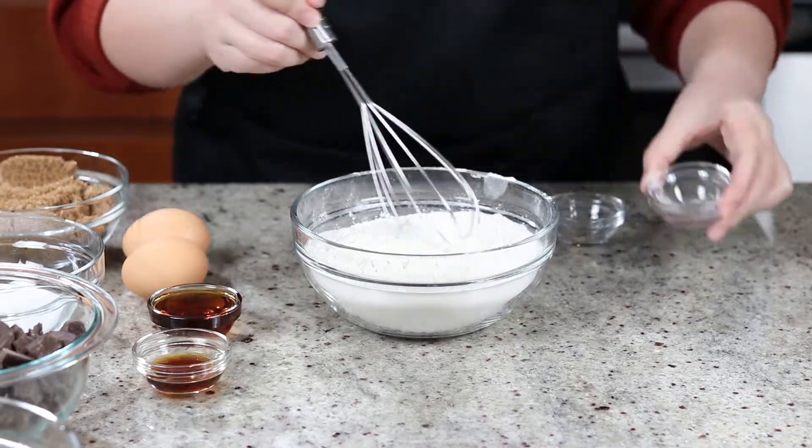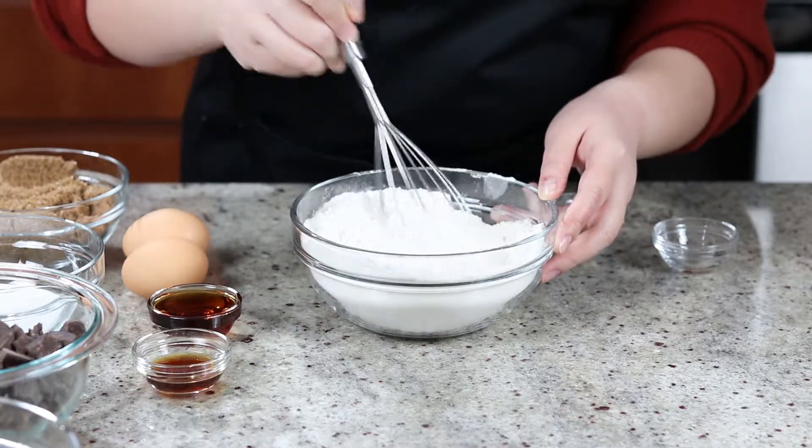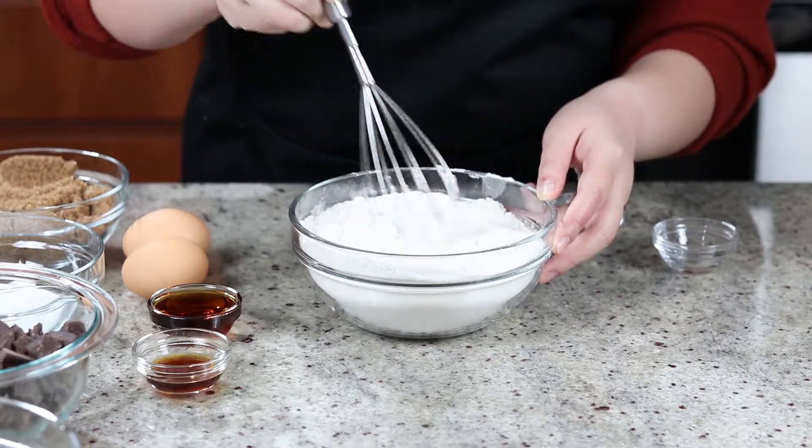Once you get everything accurately measured out, mix your flour, baking soda, and salt together in a bowl and whisk until it's well combined.